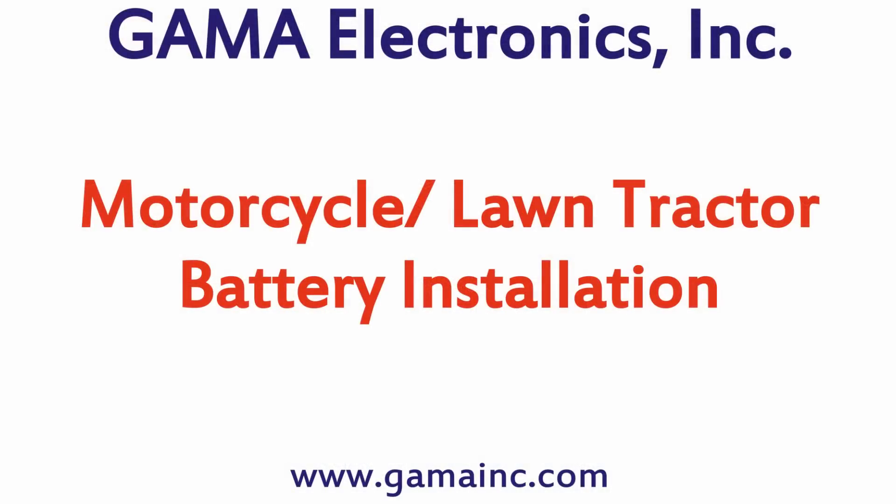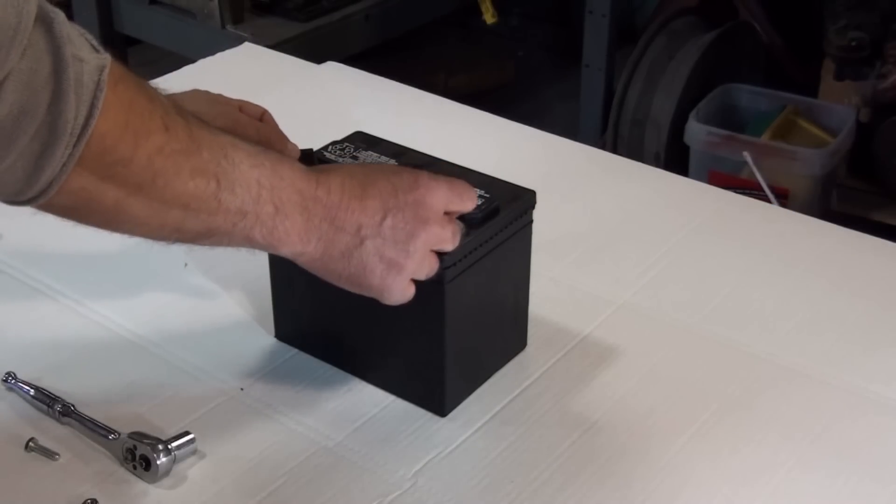The switch can also be used on motorcycle, lawn tractor, and snowmobile type batteries that have these two tabs at the top.